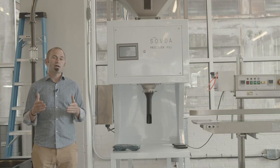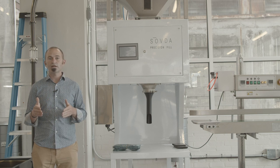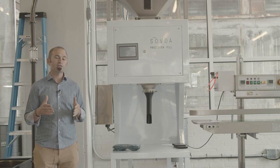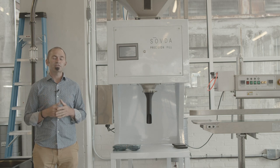The Precision Fill is able to deliver incredible speed without compromising on accuracy. For example, five pound bags are usually very slow to fill, but we can fill seven five pound bags in one minute within five grams of accuracy.